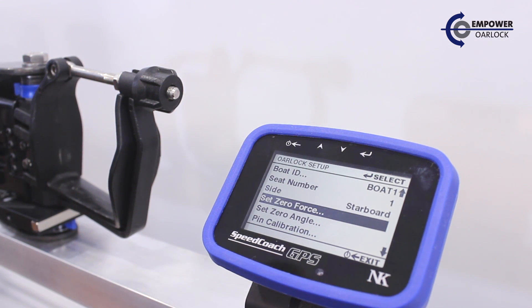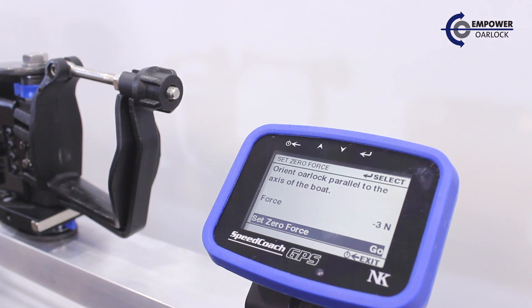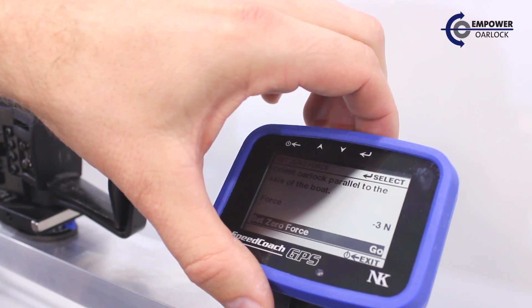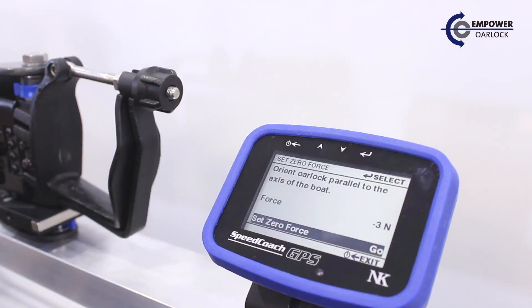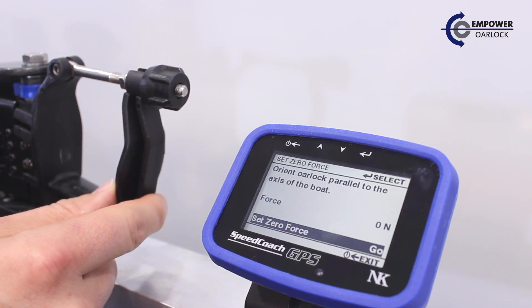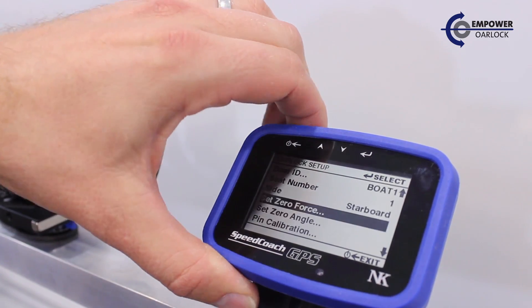Next we'll set the zero force to account for any built-in strains in the oar lock. It's smart to check this about once a week to see if any strains have built up through use. If there's anything other than zero, or close to zero, we can simply press the button to apply the zero offset. This should be done without an oar in the oar lock. And that completes calibration.